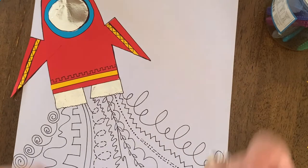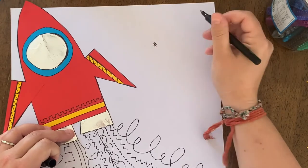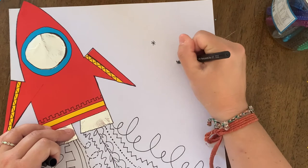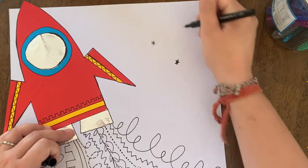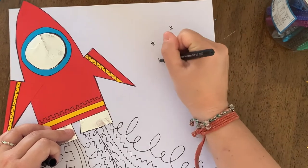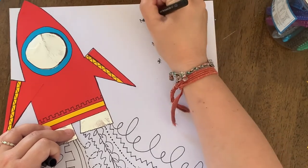Another detail you could add with your pen is some stars, or draw another rocket in the extra space, some planets, or even an alien in outer space, just to fill the space as neatly as you can.